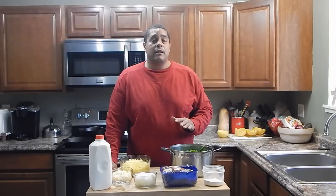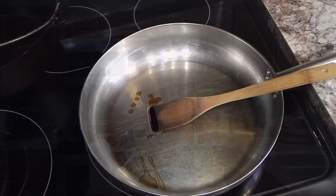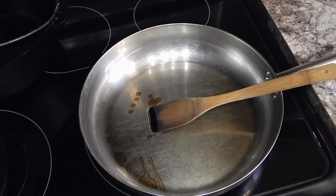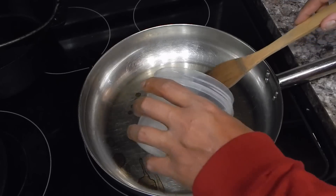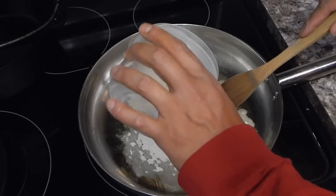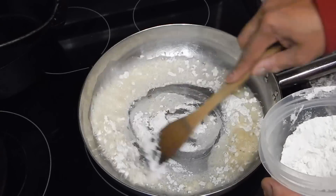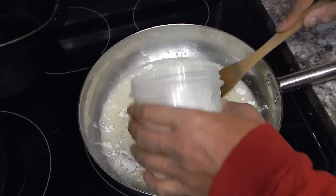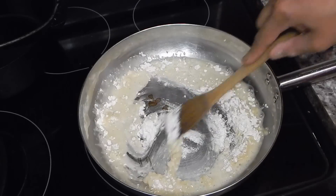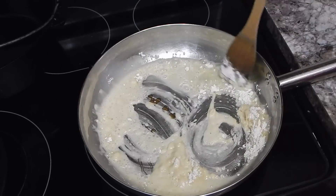Our first step is going to be to get our sauce made. I'll see you over at the stove. Our first step is going to be to make basically a béchamel sauce. I've started off with some oil in this pan, and now I'm going to hit it with some flour — the ingredients and directions will be in the description. We are just going to make a little roux out of this.